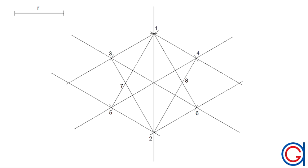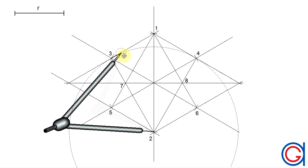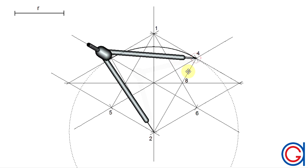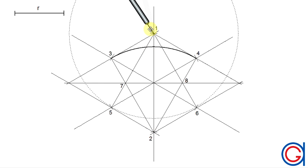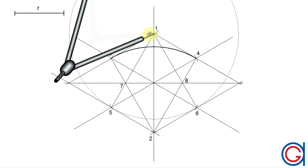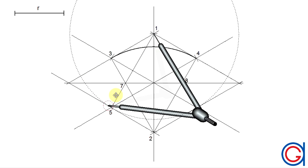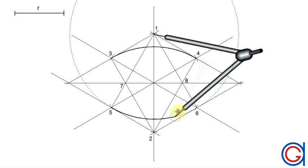Setting our compass on point two with radius two-three, we scribe an arc to the right joining points three and four. Then with the same radius, centered on point one, we scribe an arc to the right joining points five and six.